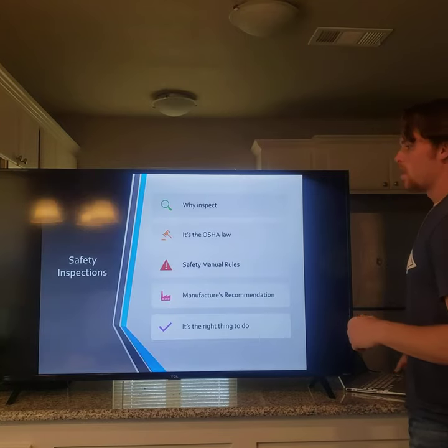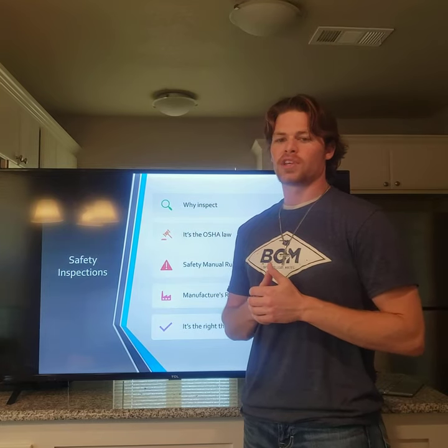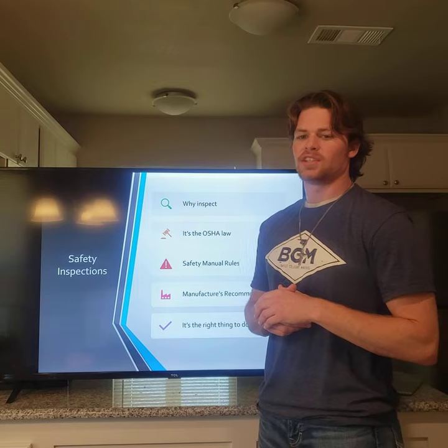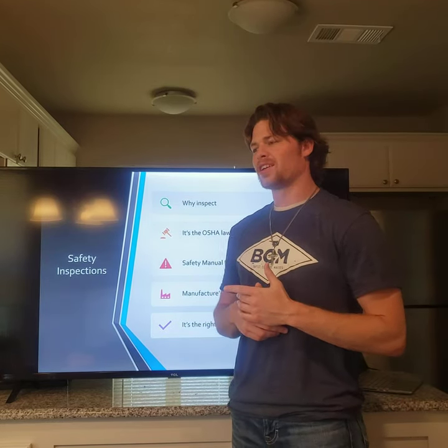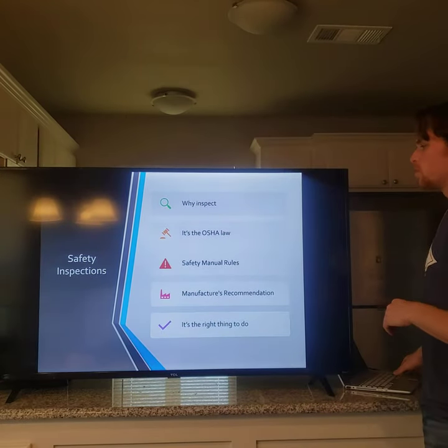Next, why do we safety inspect? Our goal is to be safe and not have anyone get hurt on the job site or damage equipment. OSHA requires these units to be inspected on a daily basis. The company that designed the unit also recommends daily inspections, and moreover it's the right thing to do to protect the employees and your company.